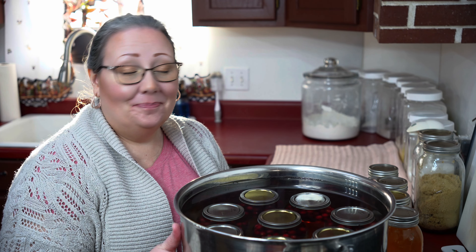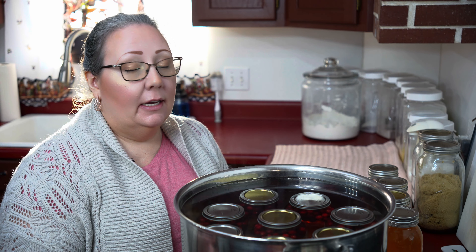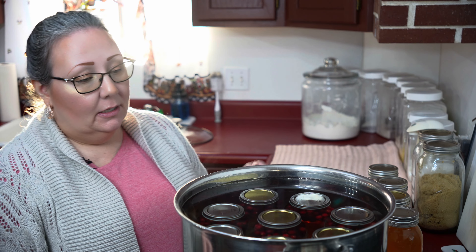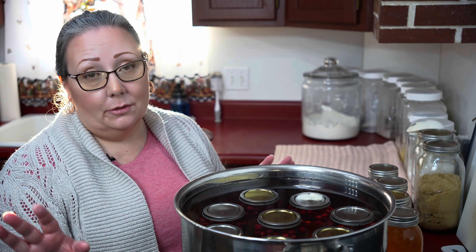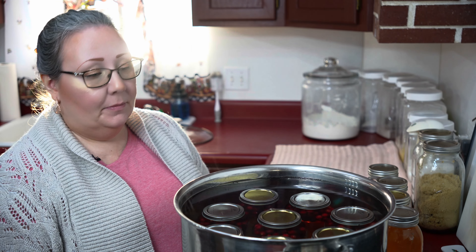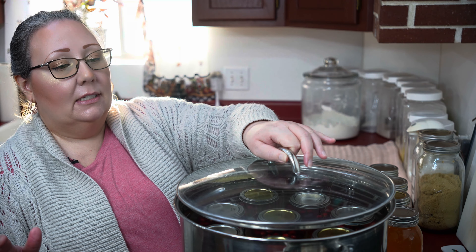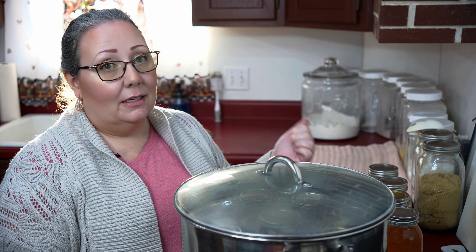My canner is full. Everything is covered by at least an inch of water. I have a rack in the bottom and I put just a splash of vinegar in to help keep my jars from looking cloudy — you don't have to do that. I'm going to bring this to a boil and once they process at a boil we're going to let them process for 15 minutes and then I'll be taking them out.